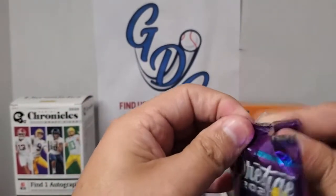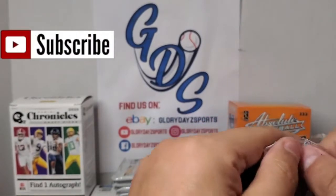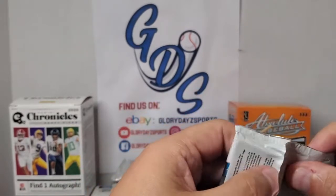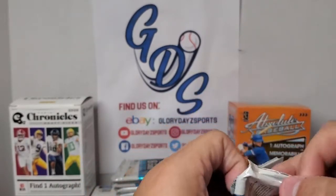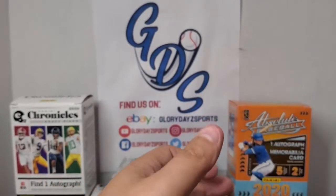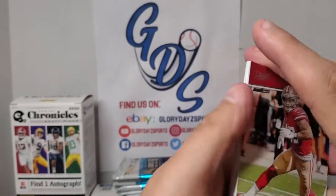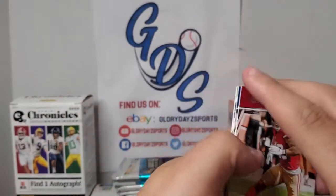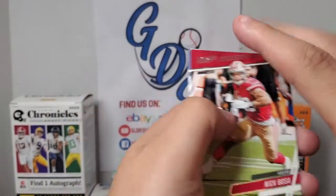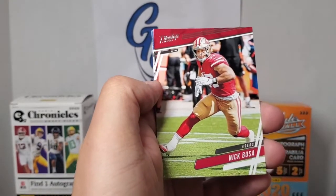Pack number two. Don't forget to subscribe and like — comment down below, maybe what you're finding on the shelves or in these packs of Prestige, your favorite product, get the conversation going. Don't forget to subscribe — we're looking to get that 50 subscriber mark, inching ever closer to it. Help us out and let's keep growing.